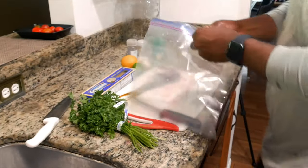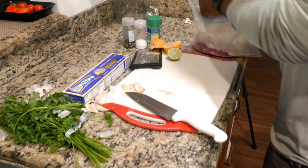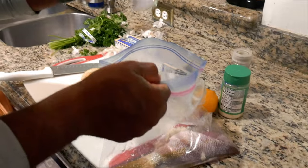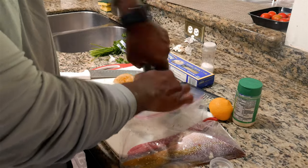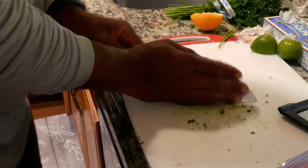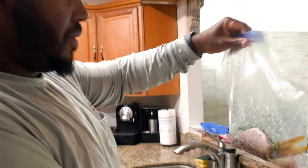You get a ziplock bag and put that in there. So we're going to season the fish now. Take the grated garlic, put it in there, squeeze the lime and lemon. Add salt and some fresh black pepper. Also I'm going to get some parsley, chop it up really fine, and add that in there too. We want this to just kind of be the love potion — make that mix up. Let this sit for like 15 minutes in the fridge.